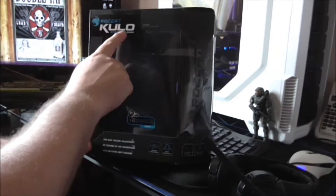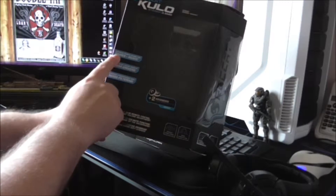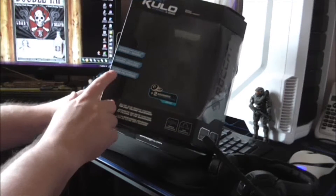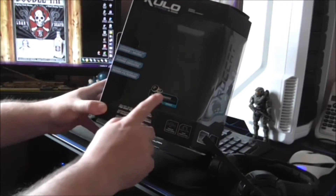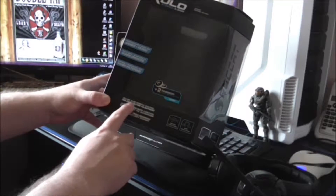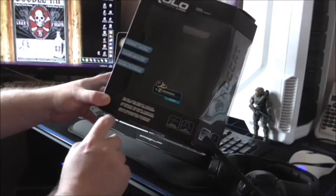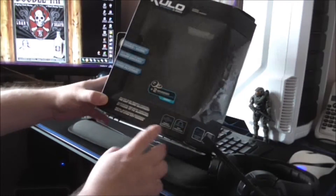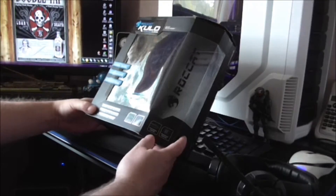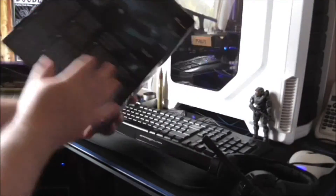Roccat Kulo Stereo 3.5mm stereo gaming headset. Premium stereo sound for games and music. Gutsy bass, clear drivers, 40mm drivers, earpads and microphone noise filtering, plus two advanced velvet donut earpads inside. Inline slim remote control for easy volume adjustment, automatic mute function by folding up the microphone, metal reinforced headband with an extra soft cushion and premium stereo sound, noise cancellation, slim remote control, neodymium speakers.